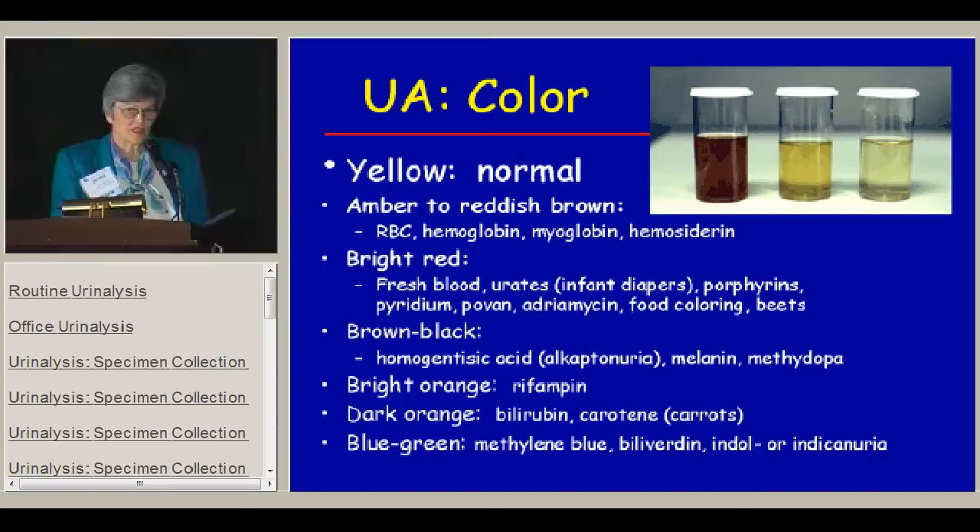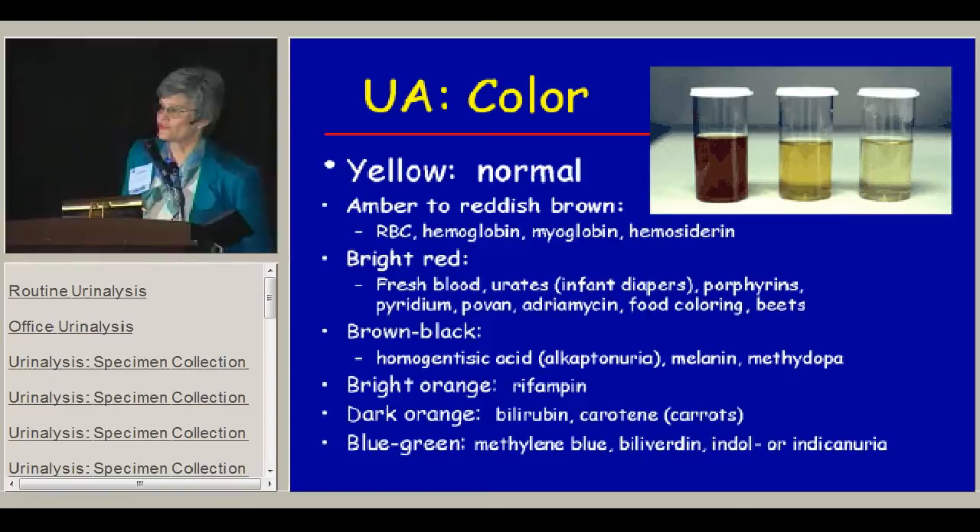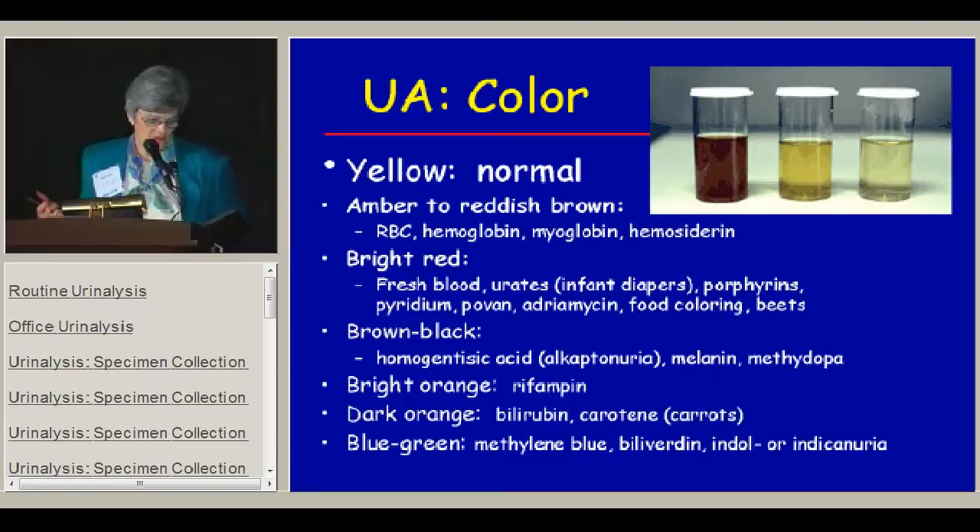Other things that can give you a bright red color: we usually see food coloring and beets, which makes everybody very nervous. Very infrequently you'll see a brown or black urine — the only time I've seen it was with infant diapers in patients with hypertension taking methyl dopa. When the diaper was exposed to air, the methyl dopa-excreted metabolites turned black, and that does give everybody a bad scare.